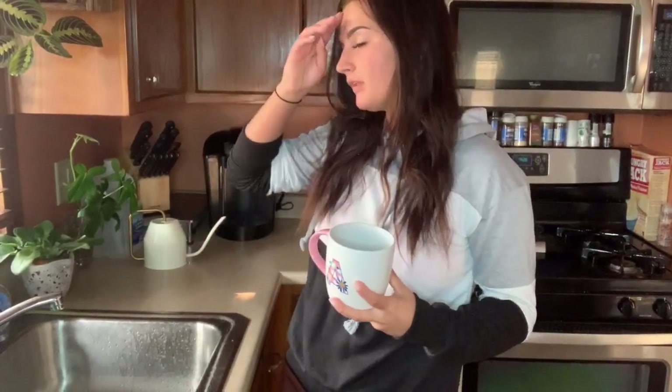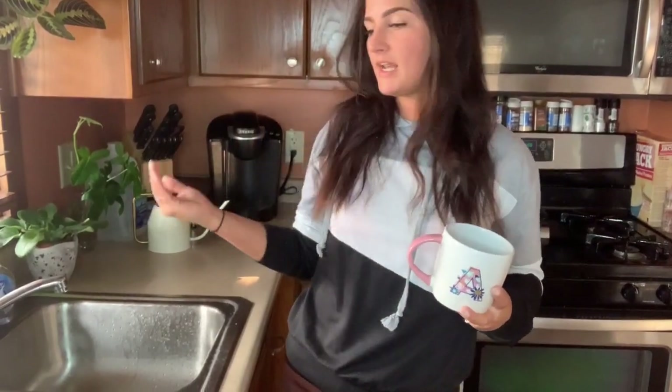Hey guys, welcome to my channel. For those of you who are new here, my name is Addie. Today's video is going to be like a daily plant routine and I'm going to take you along with me and show you guys everything that I do for my plants in the morning. I don't do this every morning if I don't have time, but today is my day off so I thought it would be perfect.